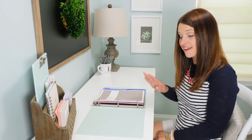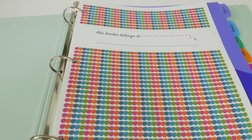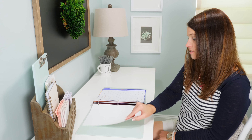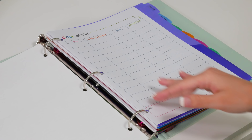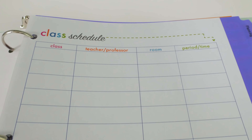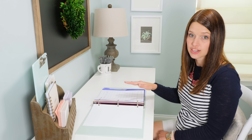So let's take a peek inside the binder. The first thing we have is a cover page just for the student to write their name, and right after that we have a class schedule so they can write down what class they have, what teacher or professor, where the class is, and the period or time that they need to be there so they can always stay organized and know where they need to be.